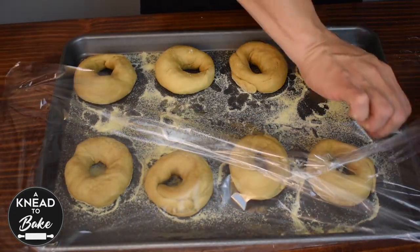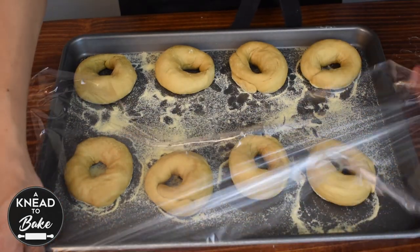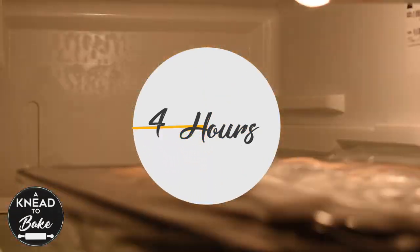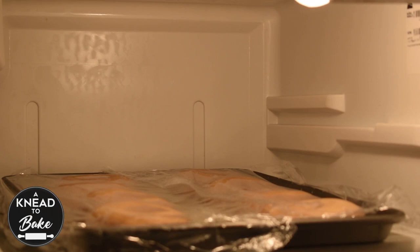Place the bagels on the prepared baking sheet, cover with plastic wrap, and let rest on the counter for about 4 hours. After 4 hours, take them to the fridge and let them sit overnight.